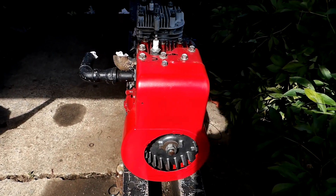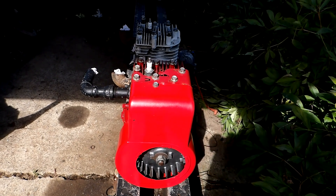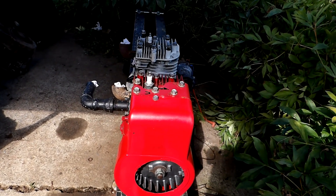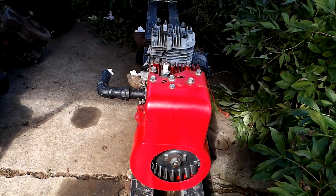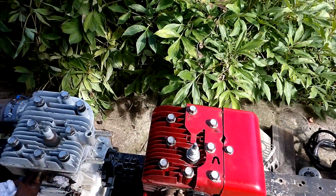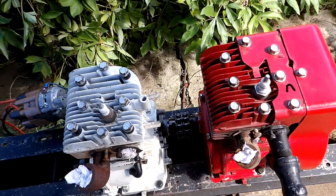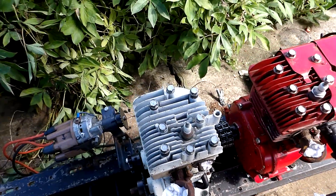It's Friday, September 23rd, just starting the final assembly of the Briggs 5-4-3-2 here. I got the first two — the 5 and the 4 horse — locked together and bolted down, got oil in them.